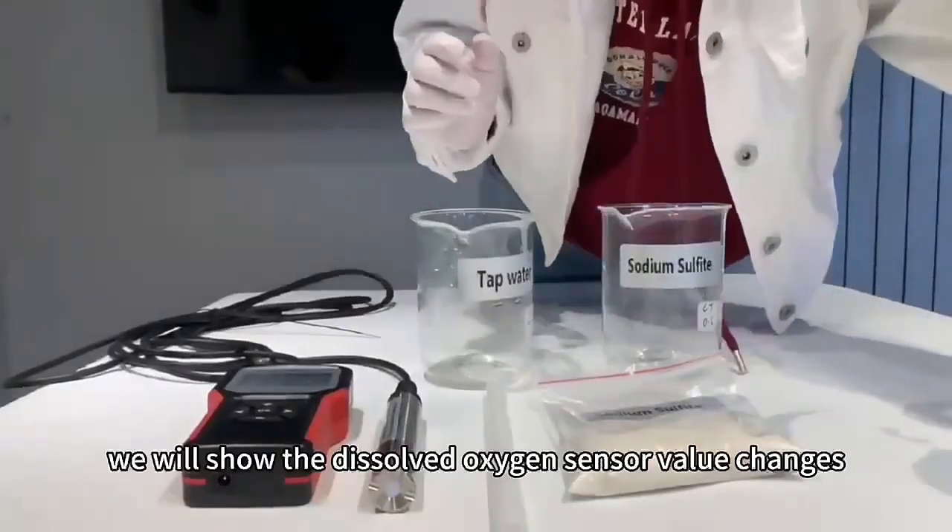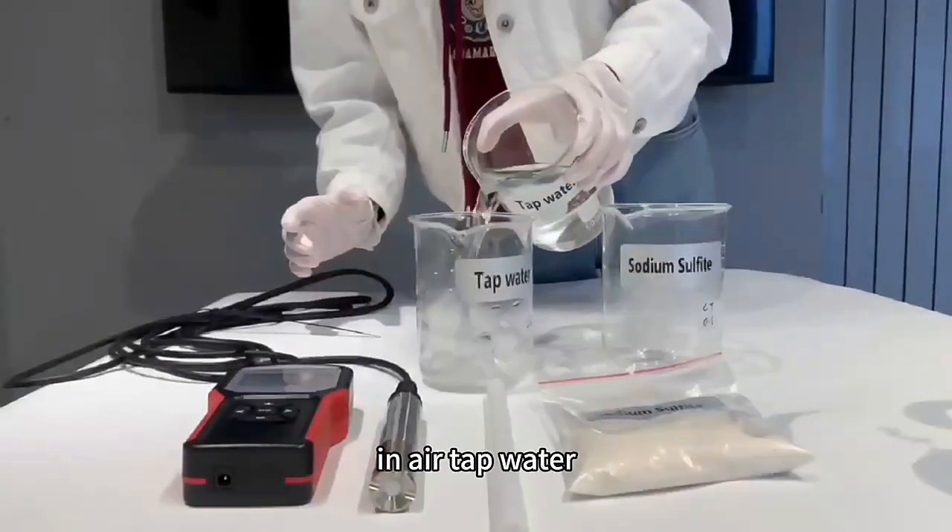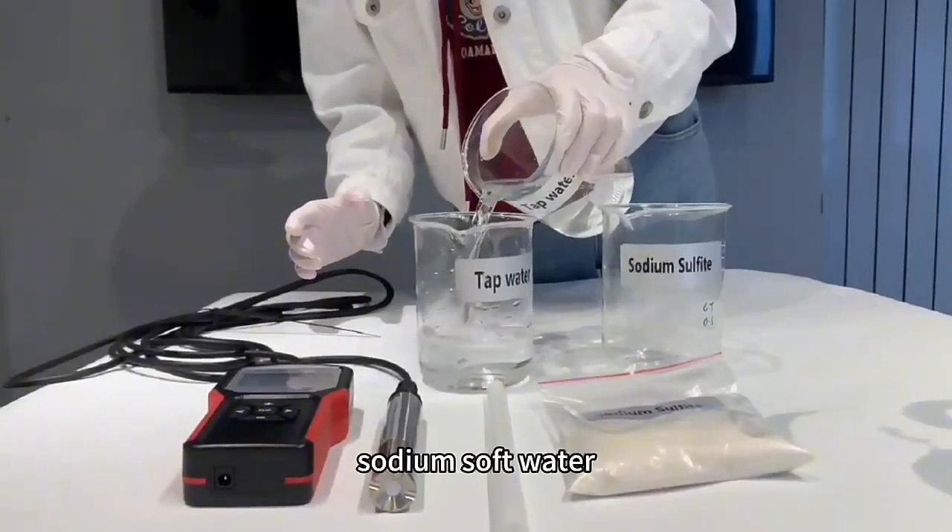Now we will show the dissolved oxygen sensor value changes in air, tap water, and sodium sulfate water.